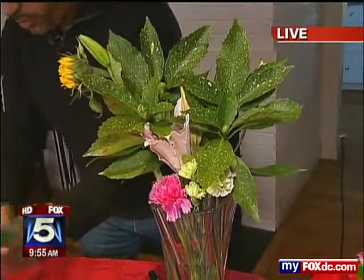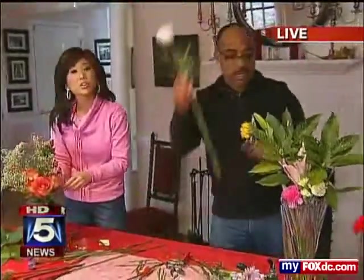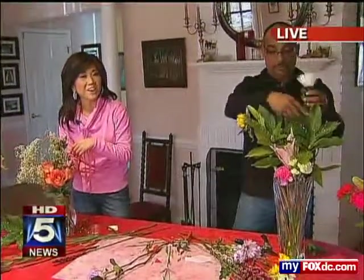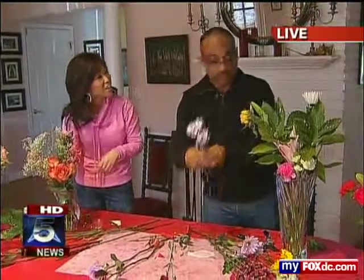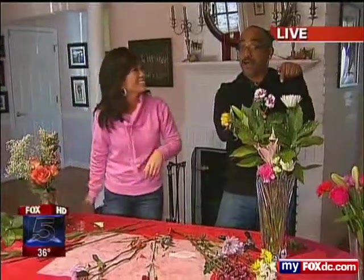You're going to finish yours, and then we will share it with our loved ones. Make sure you check our website, myfoxcc.com. Derek has some great tips up there. And thank you, Derek. It's been real fun. Thank you, Annie. It's been fun. Stay with us on Fox 5 News. Guys, get out there and do this for your sweetie — and for your moms.